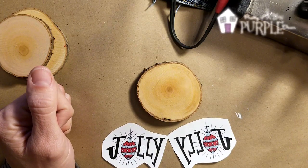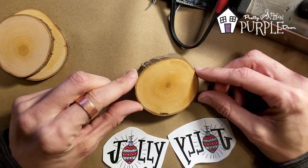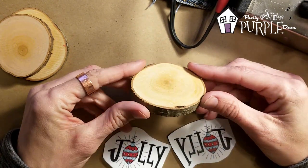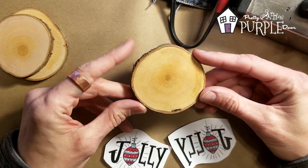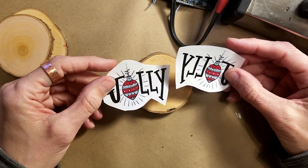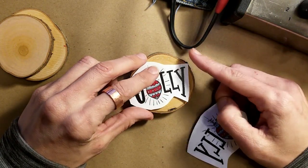Hey there, it's Amy from PrettyPurpledoor.com and today we're going to make a wood burned ornament. I'm going to do this on a birch wood slice — it's about two and a half inches in diameter — and I printed out a little graphic on my computer that we can use.